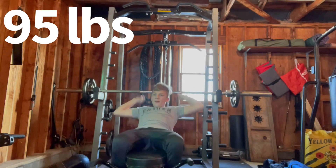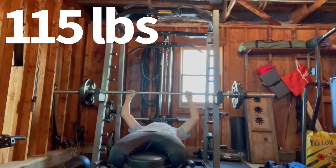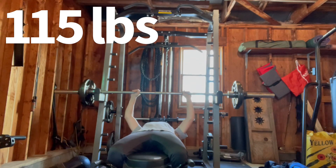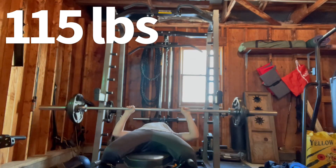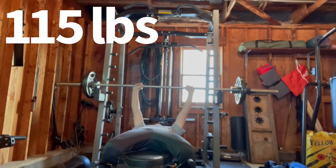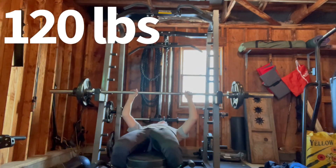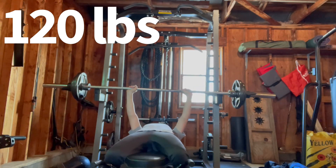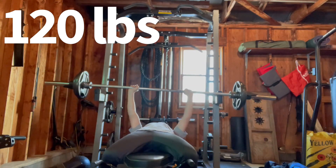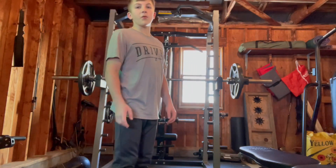95 pounds — successful. This is 115. Let's go, 120 pounds. Let's go! 120 to 125 is about my max. Now we're on the squatting and I am starting with 160.